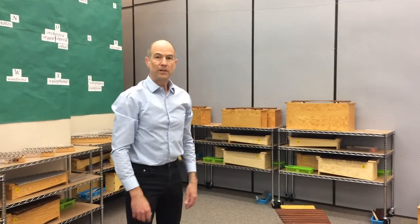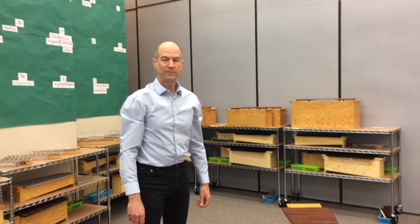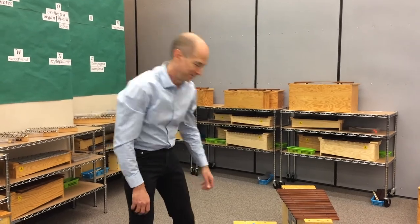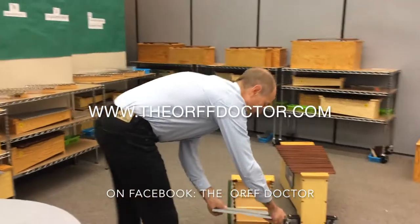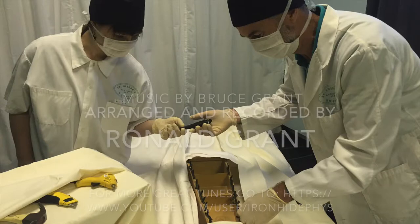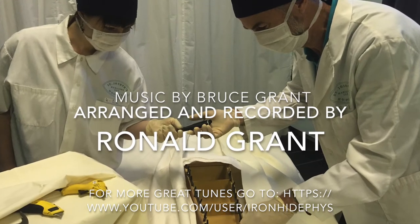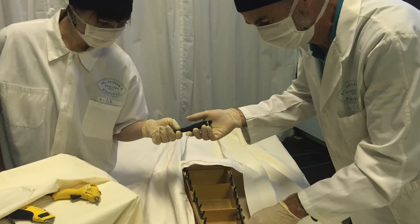So, if you'd like more information on the Bass Rollers, please do contact me. Available through Facebook at TheOrchdoctor, or via my website, TheOrchdoctor.com. Thank you very much, have a good day.